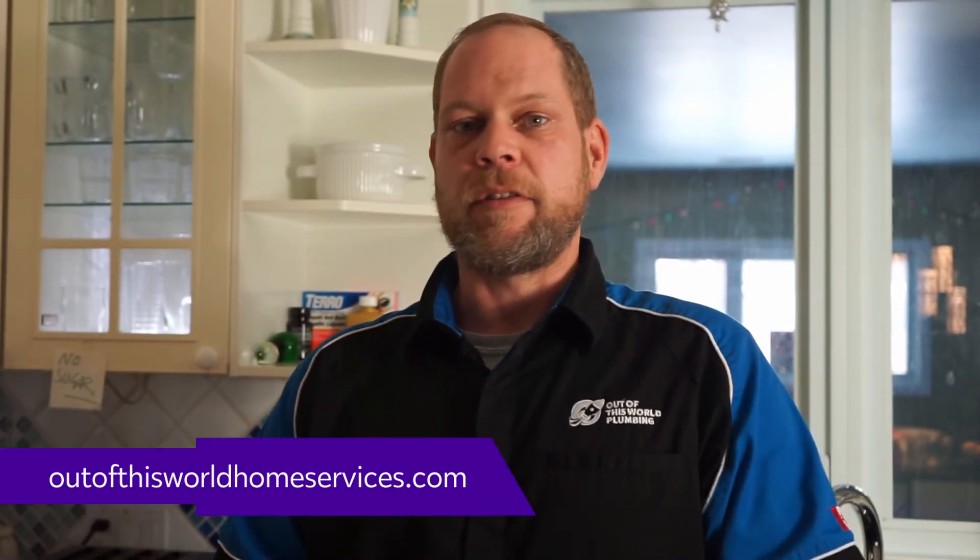For more information on the Flow by Moen or on any of our other services, please visit www.outofthisworldhomeservices.com, and by all means ask for Craig. Thanks.